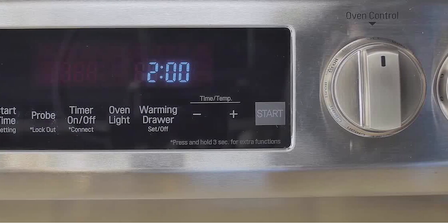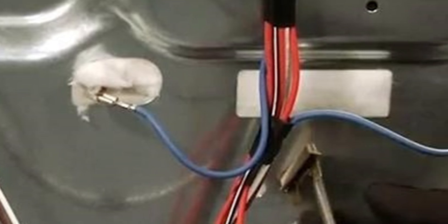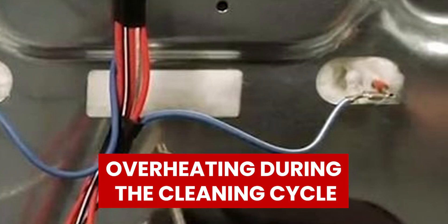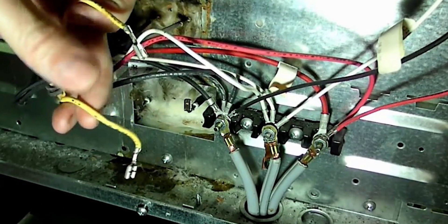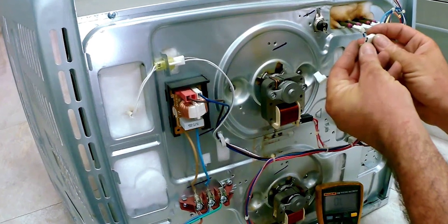Damaged Thermal Fuse — the LG Oven F9 Error code can also point out thermal fuse faults, since LG Ovens are capable of overheating during the cleaning cycle. This can damage some parts of the thermostat or the thermal fuse. This happens because the thermal fuse is designed to blow when the oven temperature exceeds a specific limit.